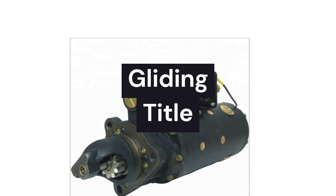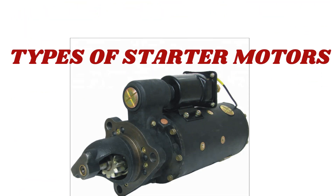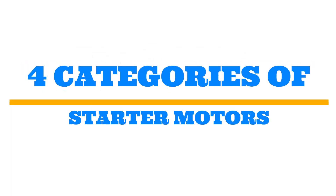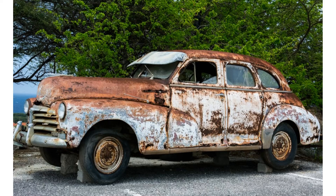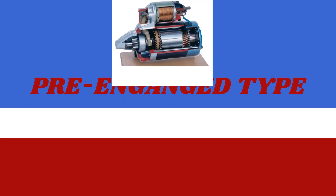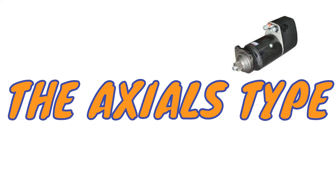Welcome viewers to yet another video. In today's video we are going to be discussing the types of starter motors. Upon researching, I came up with four categories of starter motors — each and every car model has its distinctive type. The categories are as follows: we have the initial type, pre-engaged type, gear reduction type, and the axial type.